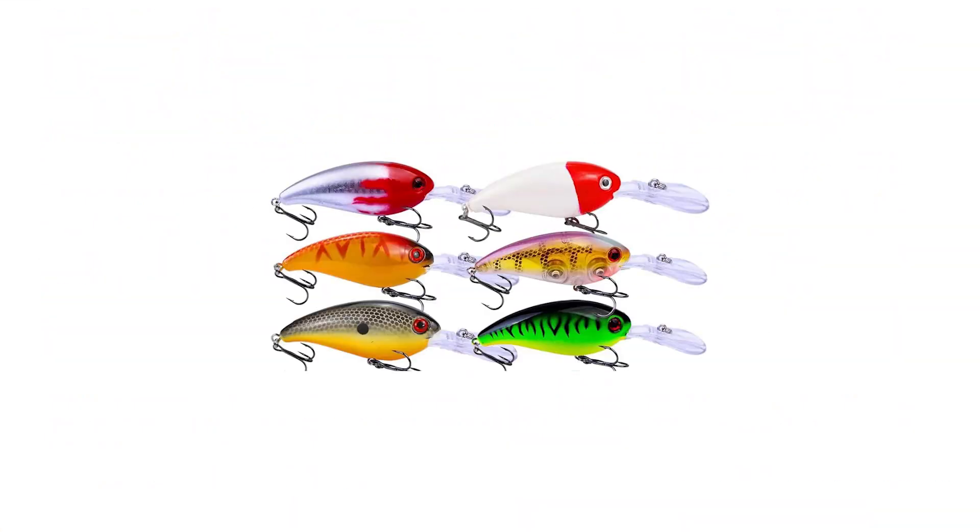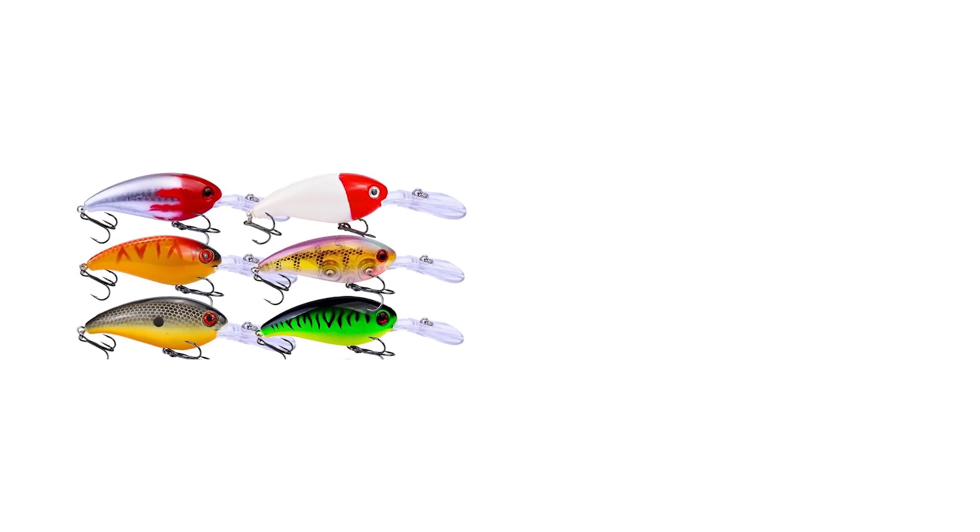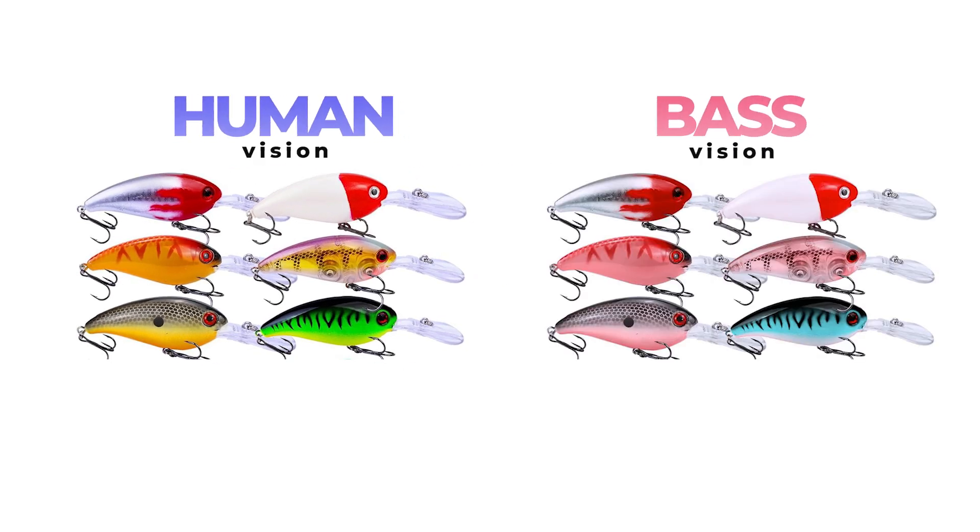Let's start with the first group of different colored crankbaits. There is a wide range of colors here, and this is how humans see them. Here is the same image but with the tritanopia filter applied — this is how bass see those crankbaits. We can notice that red, white, and silver look basically the same, all brown shades look kind of reddish, the green color now has just a greenish hue and looks more like sky blue.